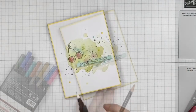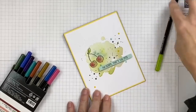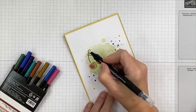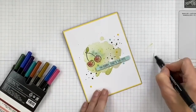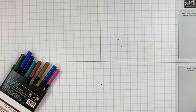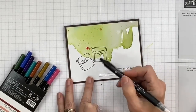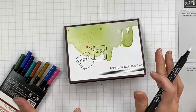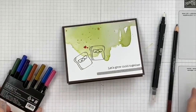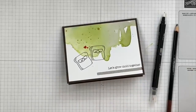Now we've got red cherries — they have kind of an overlapping green tone but they don't look healthy, which goes with the 'I'm sorry, it's the pits' sentiment. You could also add a little green to the leaves — I've pulled out the granny apple green to brighten up the leaf a little bit. When you change colors with the blender pen, you have to run it until it runs clear before using another color.